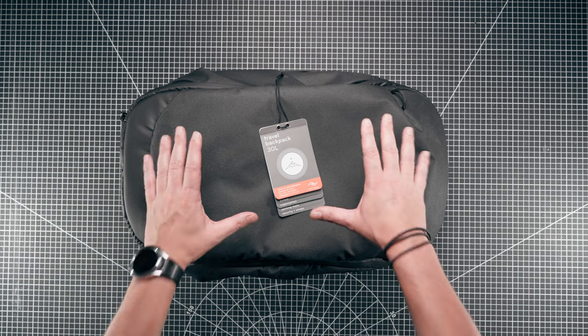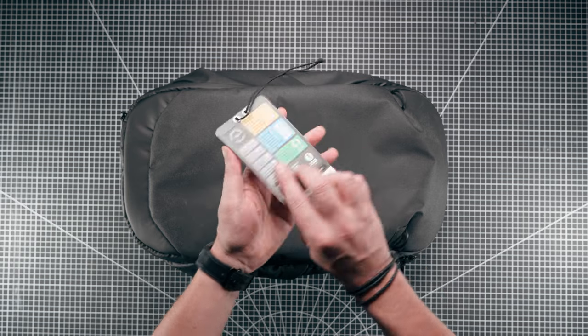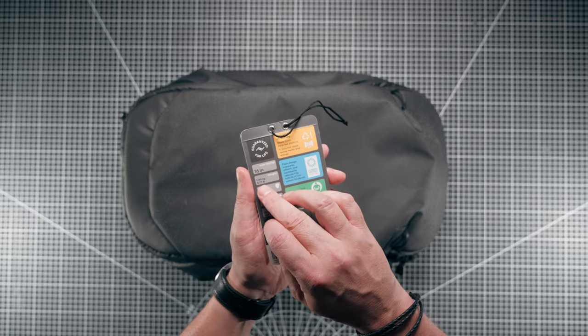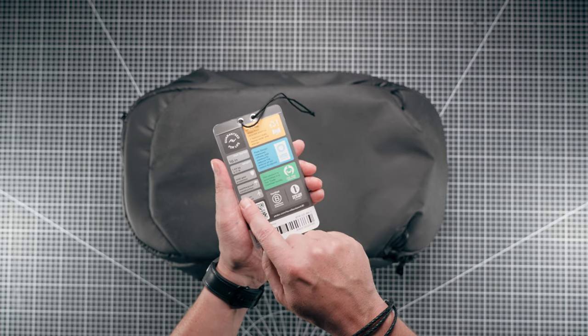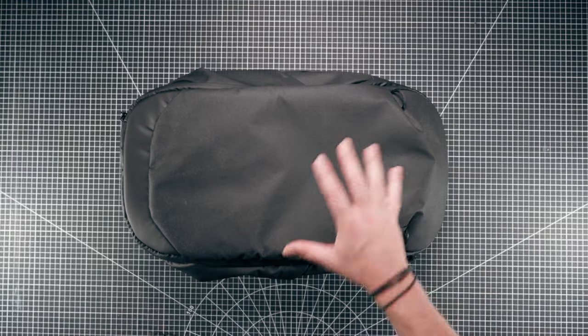Welcome back to the channel. In today's video we're going to be taking a look at the travel backpack 30 litre from Peak Design. You can fit a 16 inch laptop - that's the max size. It's 1.4 kilos on its own, it's got a weatherproof construction, and it's carry-on approved.